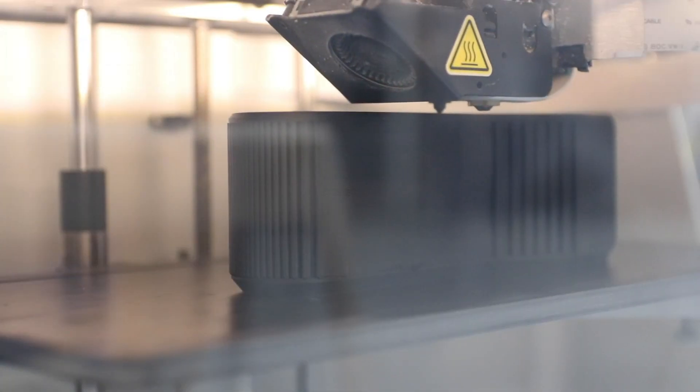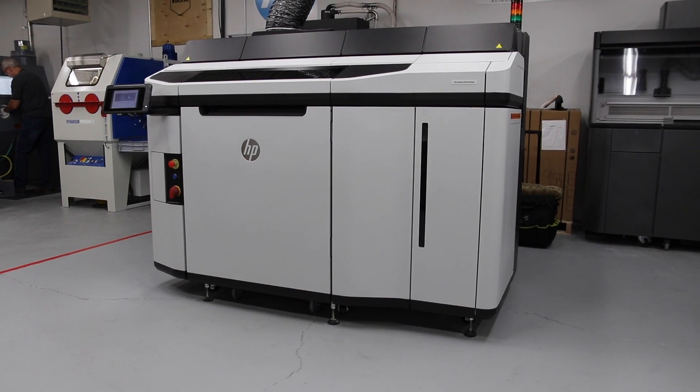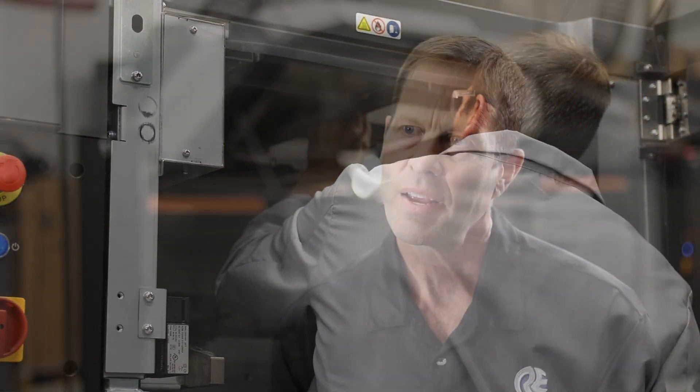One of the ways that we do that is through generative design. Really what it is, is just optimizing for the specific manufacturing method that is being used. It's not like you just want to take a traditional part and say, print this same part.